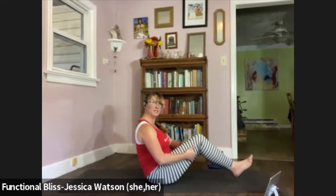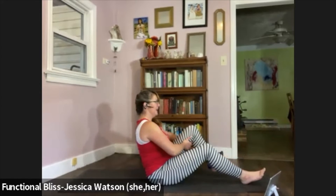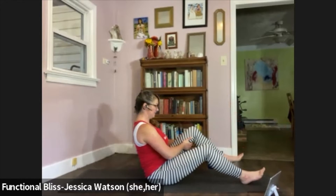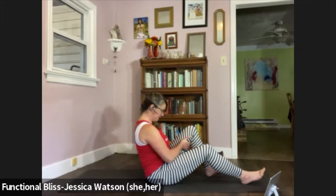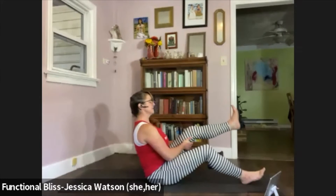Head comes to neutral, release that leg and take it to the other side. Make your basket weave, pick that leg up, and here we go. Inhale: lift your foot, flex your foot, lift your chin. Exhale: soften down, tuck your chin slightly. Inhale to lift. Exhale to soften. One more time just like that: inhale to lift, exhale to soften.